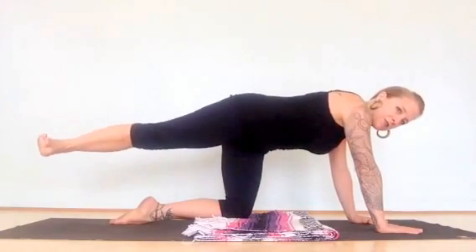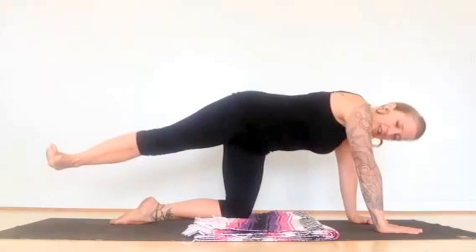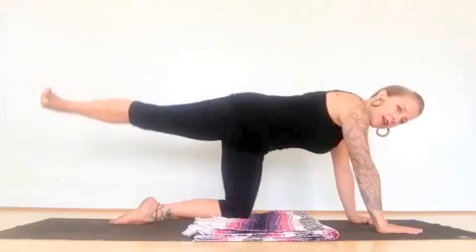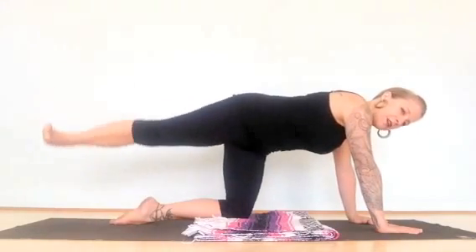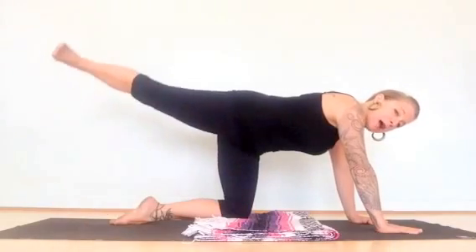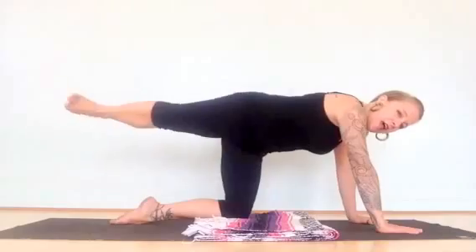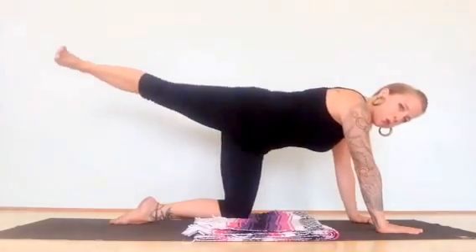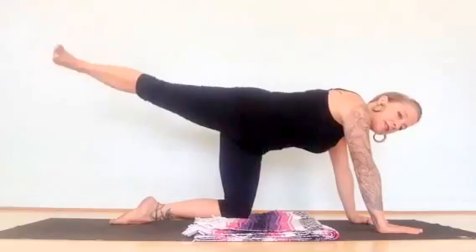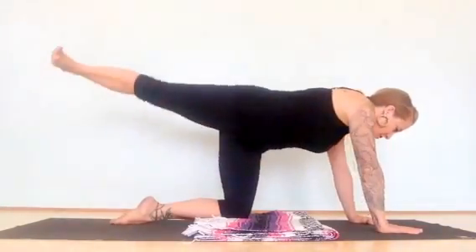Now turn your toes out to the side without letting your hip come up too high — try to keep your hip pretty low. Externally rotate, turning away from the middle of your body, re-engage your tummy, and lift. Still pressing out through your heel with your toes turned to the side, you're now engaging more of your gluteus minimus and medius. Then bring your knee in and kick it back — now we're working all three muscles because we're doing a hip extension and we've externally rotated. Lots of booty-busting action going on!